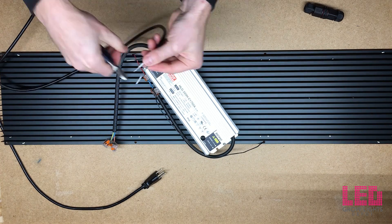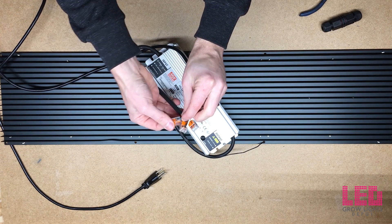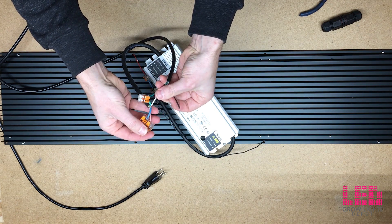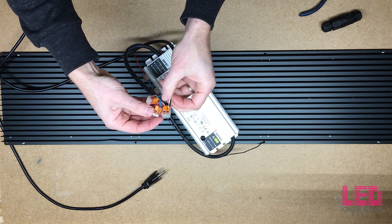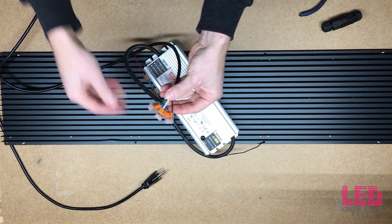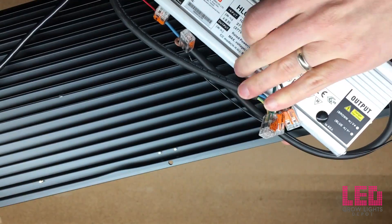The wires are a little too long and I don't want any exposed wire, so I'll trim them down. First, connect the ground — green with green. The other wires don't match exactly, so connect black with brown and white with blue. Positive to positive, negative to negative. And that's it — here's a closer look. Pretty simple.